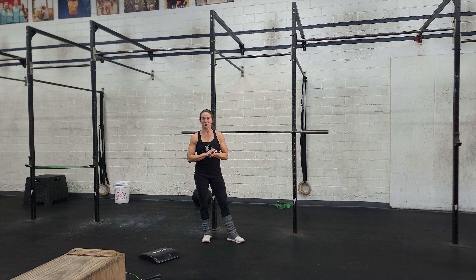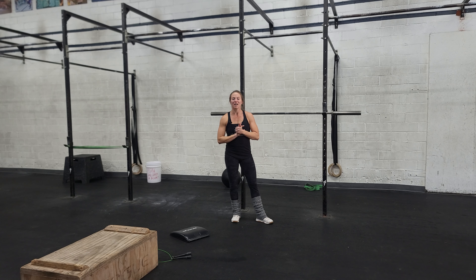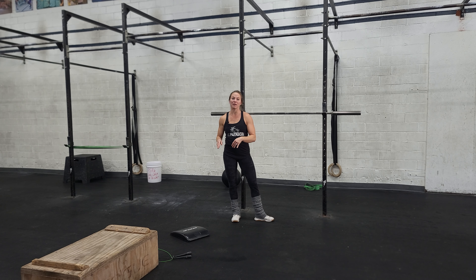Happy Monday, everybody. We are entering week four of our cycle. I hope you guys are enjoying it so far. We're starting out today with a strict press and barbell hip thrust that we've been practicing the last few weeks.